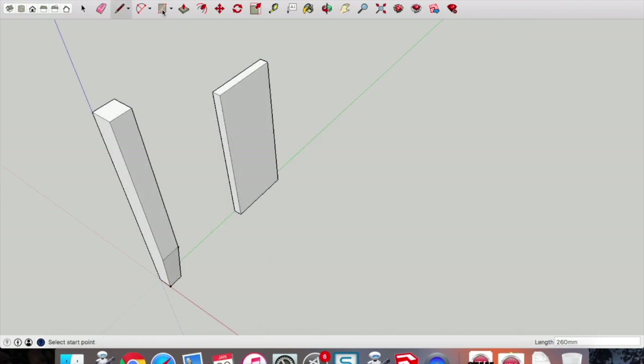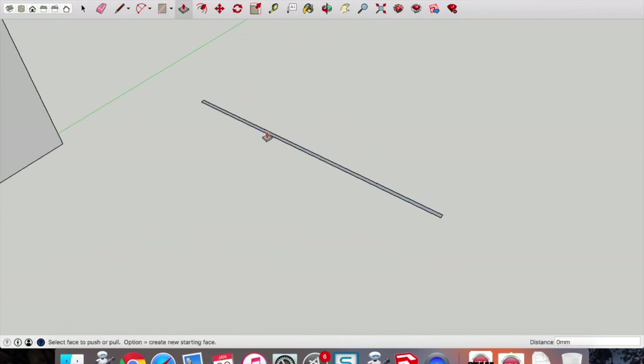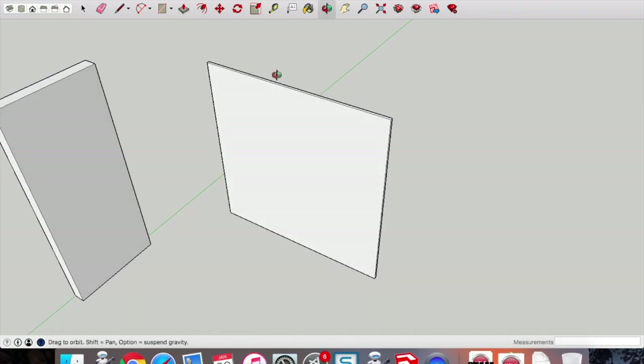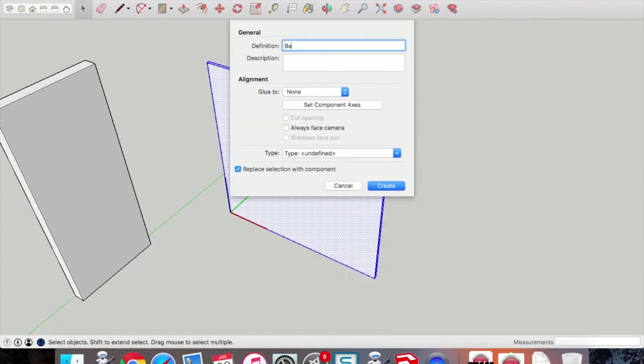The beauty of components is once we draw each one you don't have to draw them twice — we can copy and paste. Now we're going to draw the backing: draw a rectangle, this time 300 comma 4 — it's only 4mm, the plywood at the back of the cabinet. Push-pull to make that 302mm high; it's really important — don't make it 300, make it 302. Pick up the mouse pointer, select the object, two-finger click, make component, and call that the 'backing'.